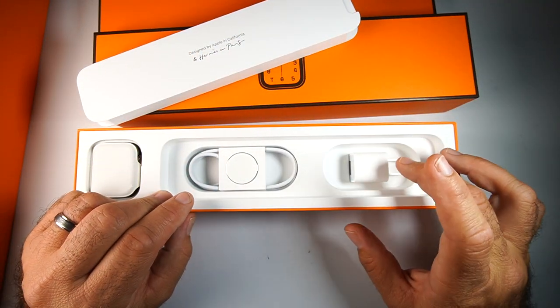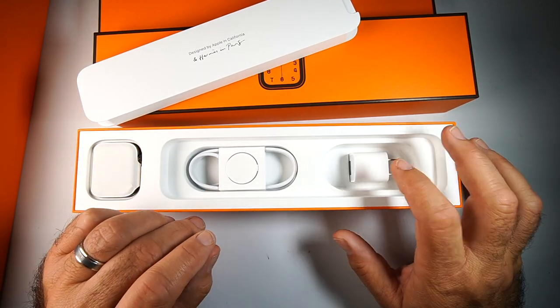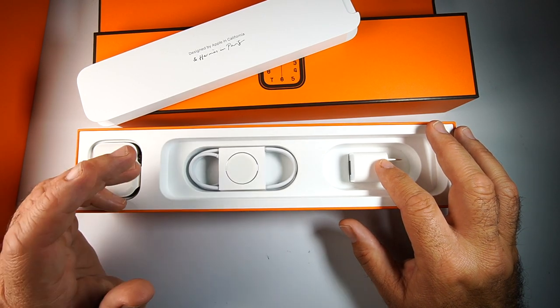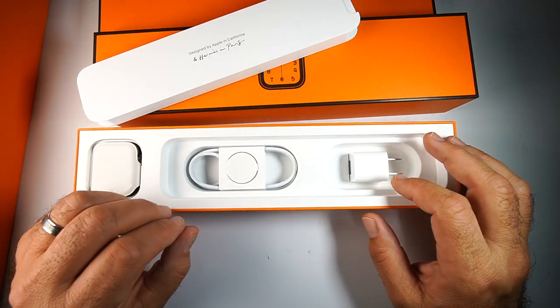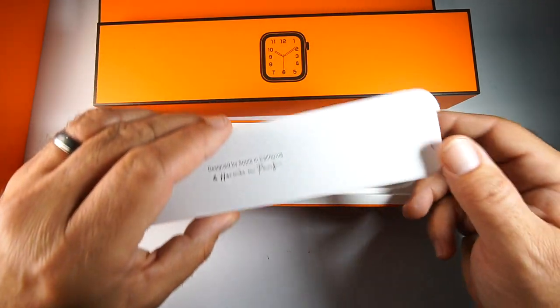Just a heads up — they no longer include the power charger on the standard Apple Watch, the stainless steel or other versions. However, this is a special Hermès version, so they did include it, along with the charging cable.